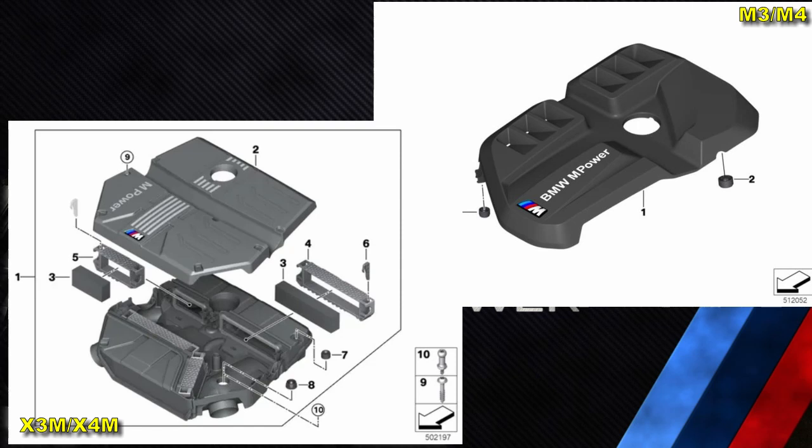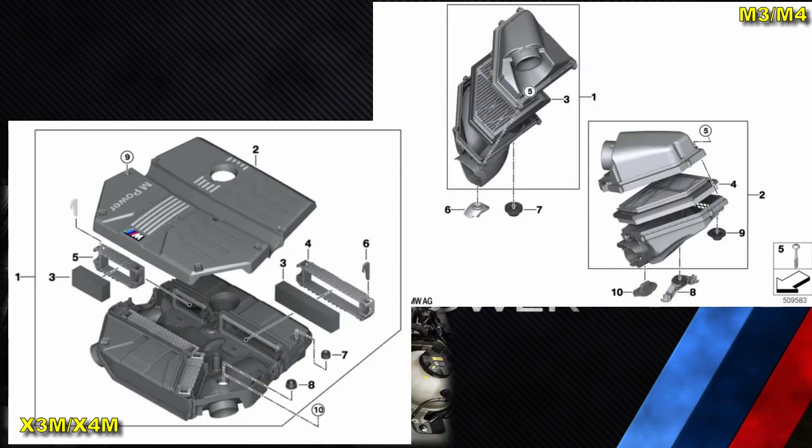In the M3 and M4, the engine cover is slimmer and more traditional, and there are separate air intake muffler boxes housing more traditional air filters. I believe there would not have been enough space height-wise to place the X3M-type engine cover in an M3.